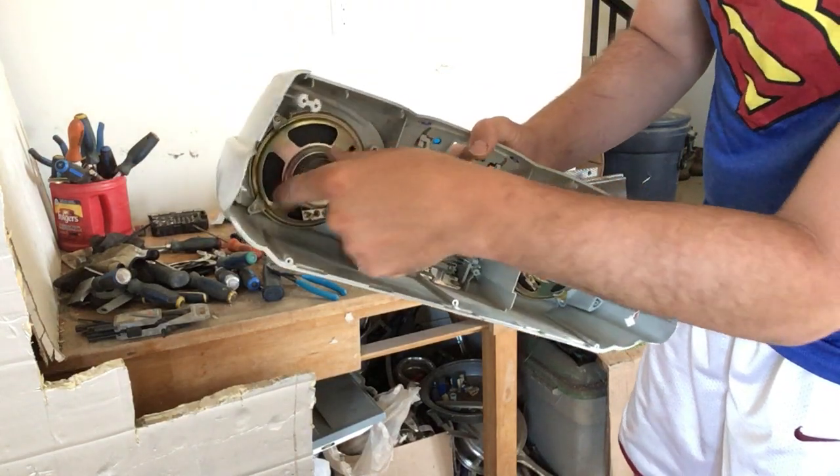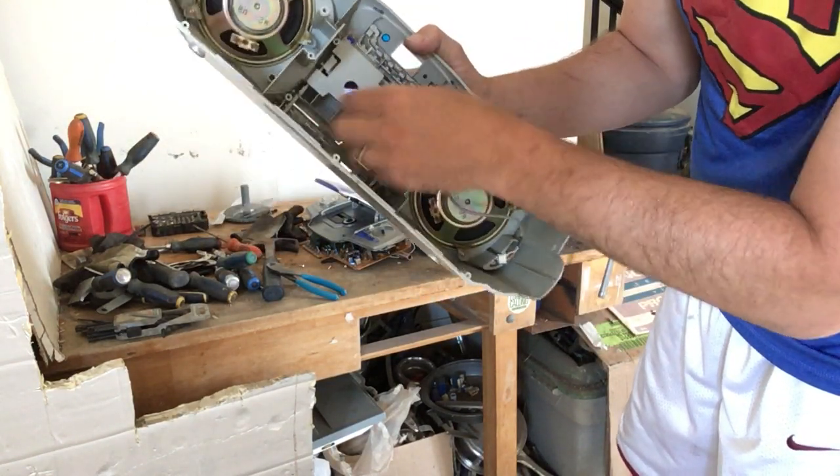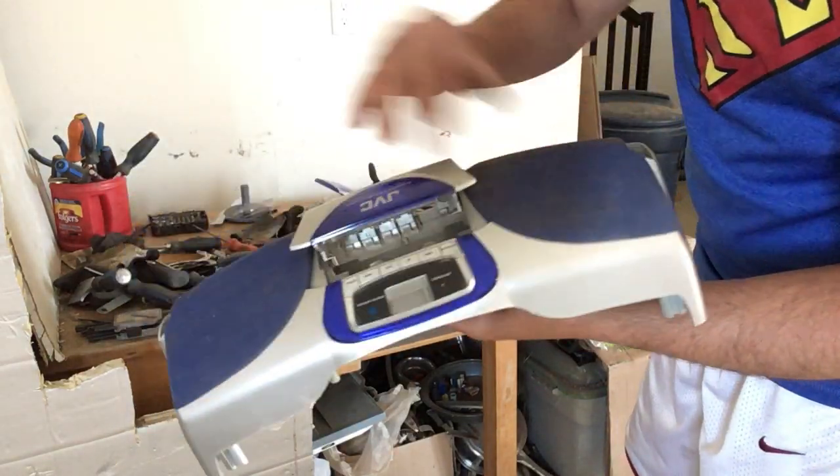You've got two speakers. Some people actually sell the speakers on eBay — I'm not going to take those out until after the video. The rest of this shell is plastic and unfortunately it's just going to go in the garbage.